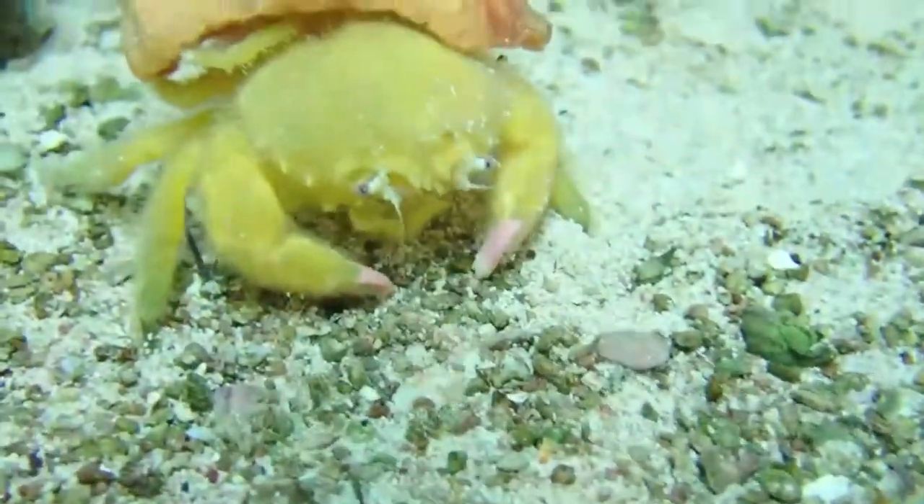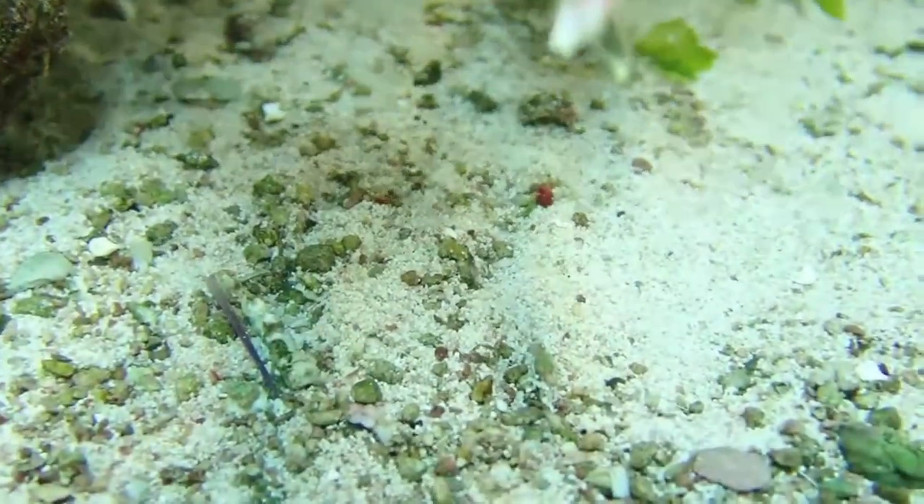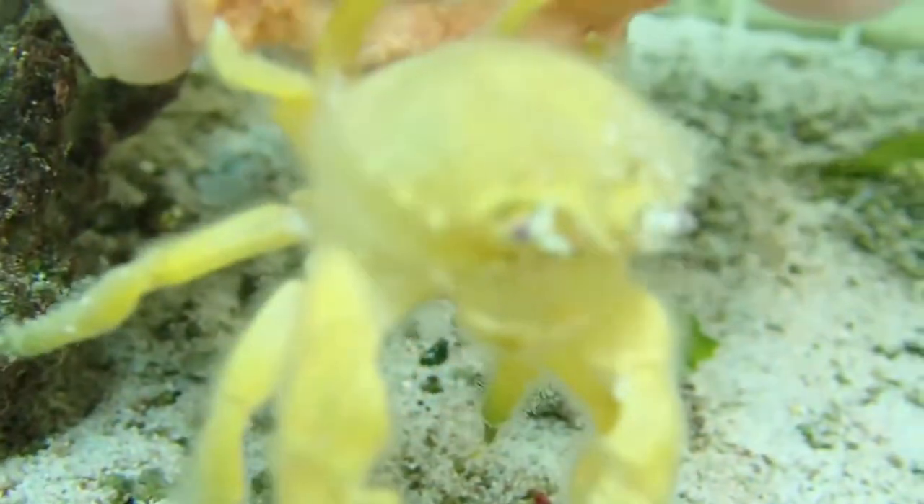These crabs eat dead and decaying waste, algae, and leftover food. But please keep in mind that care should always be given when adding larger crabs to your reef tank.